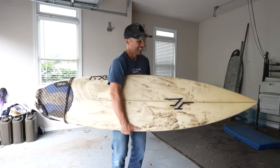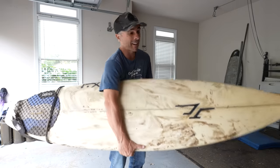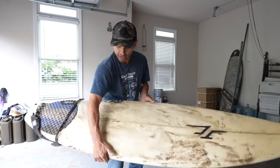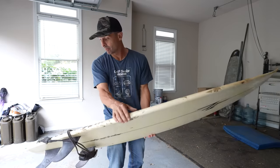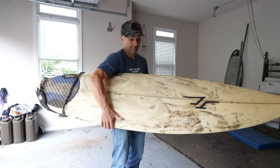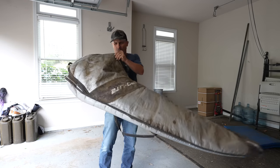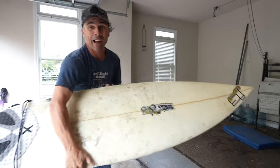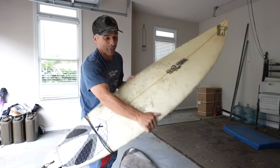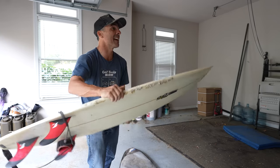This guy is all dusty, hasn't seen a wave in a while — the JC six-four. I've cut some big beach barrels on this puppy, but it's seen a lot of giant waves. This is my big wave board. And this is my JS 5'11" — my everyday board back when I was surfing every day. It's seen some big waves too, just not as big as that one.